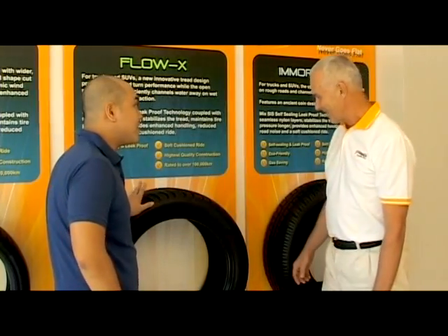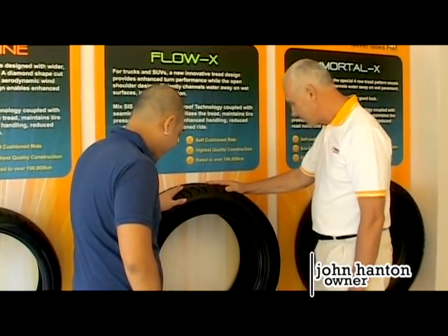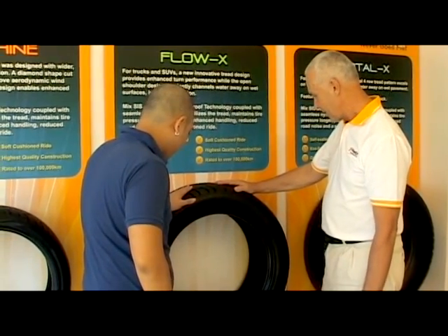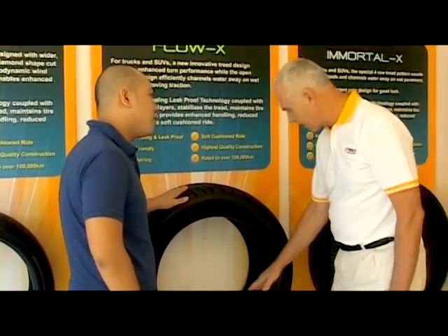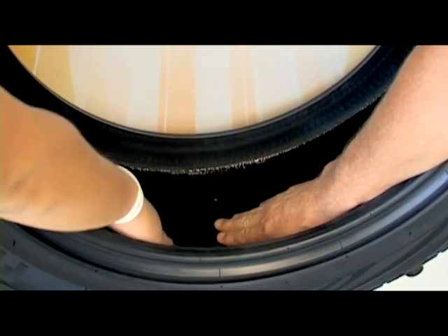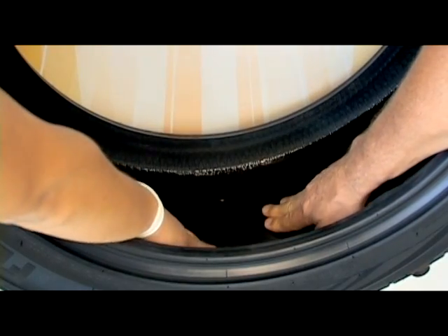You're going to show us what's inside the tire, right? Okay, this is inside the tire. This is the secret of the whole thing — why it doesn't go flat. And what's inside here, if you feel it, it's slightly tacky to the touch, but it's also firm. And it's not going to move around.